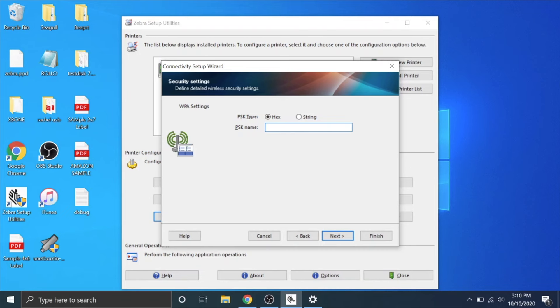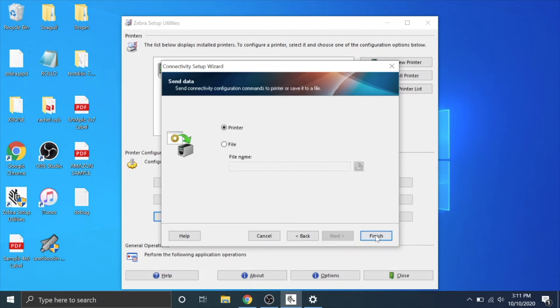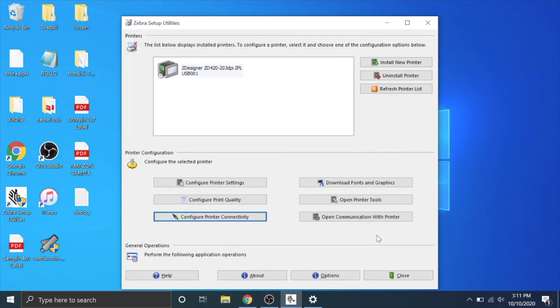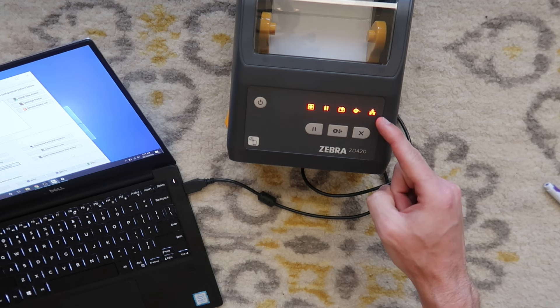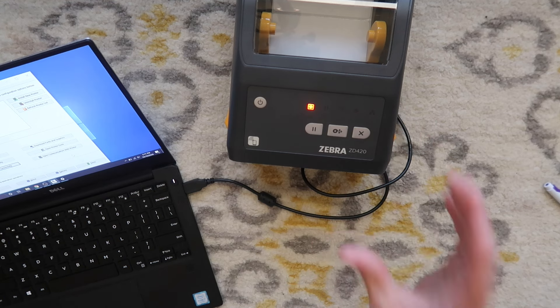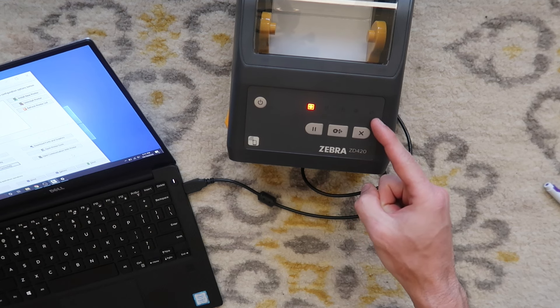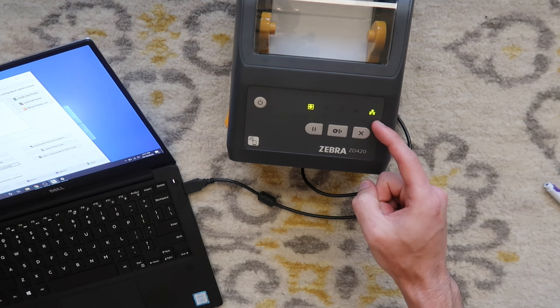Hit next — now type in your password, but go over here to string, not hex decimals, because you're just typing it in as letters or letters and numbers. Mine is 'year of the pig.' Hit next, next. This is the code that's going to be sent to the printer to let it know it's supposed to connect to that network. Hit finish. It told the printer the network and the password, and this should go from red to green — meaning we are now on the wireless network.